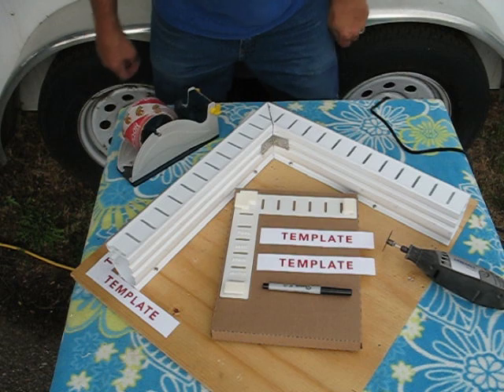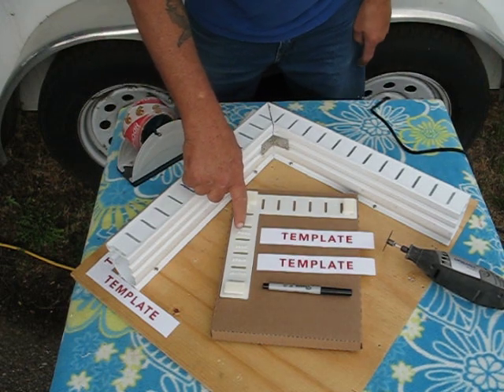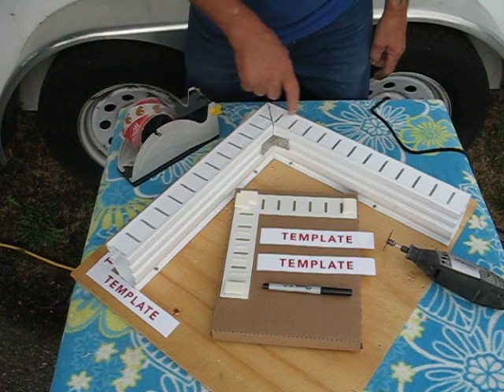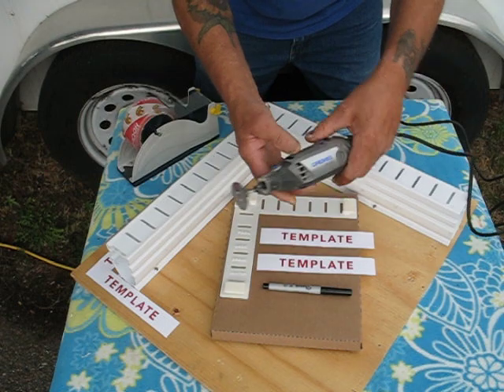Hi, my name is Jim with Pool Deck Drain Janitor, and today we're going to show you how to install the 2-inch 90-degree angle pool deck drain janitor. For tools, you will need a dremel tool with a one and a half inch diameter metal cutting blade.